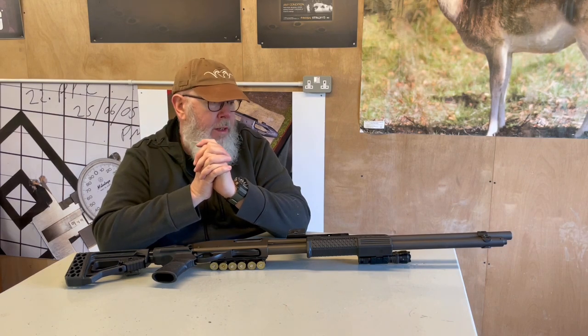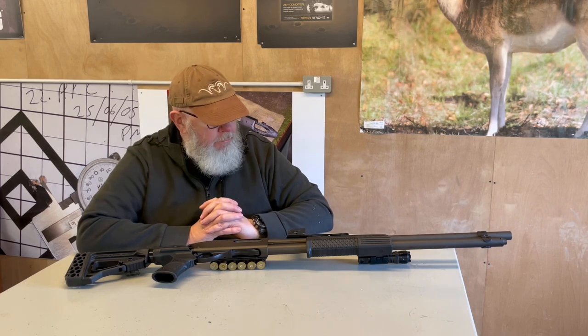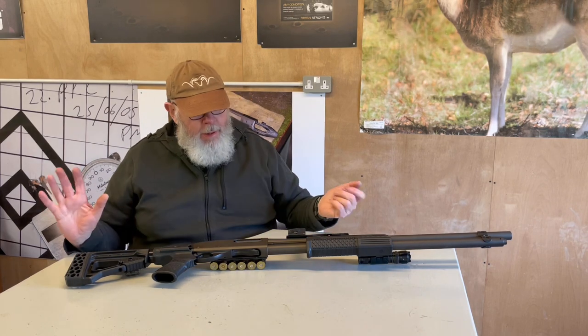It's nine shot plus one, 26-inch barrel, multi-choke. Since then, I've upgraded the gun a bit for various reasons, so let's have a look at what I've done.